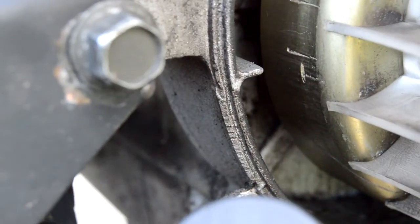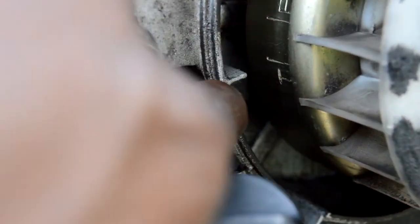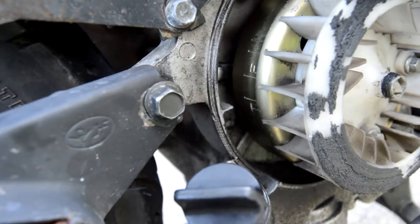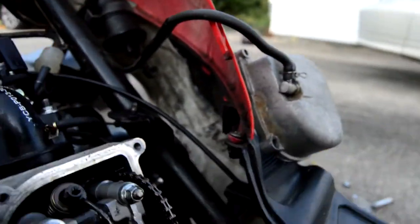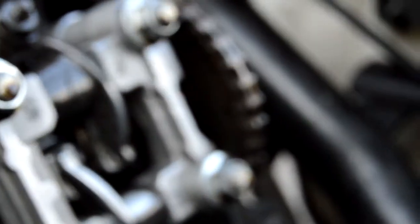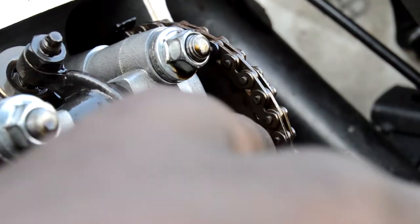All right — when you adjust your valves, it needs to be lined up to this T right here. Also, if you look over here on that chain, there should be a hole.